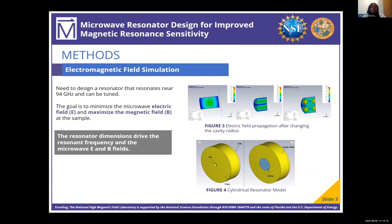In order for this resonator to work with HYPER, we need to resonate near 94 gigahertz, and it needs to have tuning capabilities — the ability to fix the resonance if the sample or something else changes it. The goal is to minimize the electric field at the sample and maximize the magnetic field at the sample.